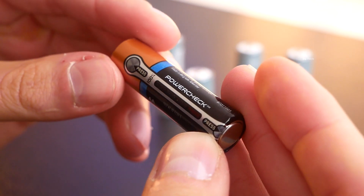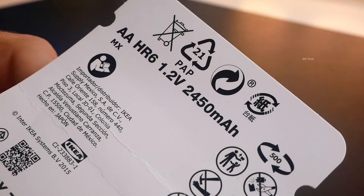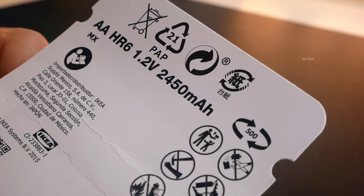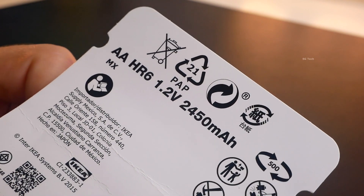They are easy to buy — just come to the IKEA store. If that is not possible, place an order online. These batteries have a life of 500 charge-discharge cycles.